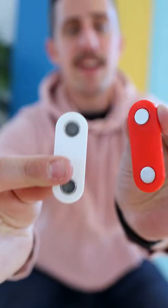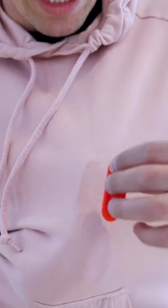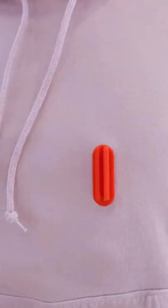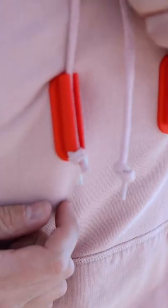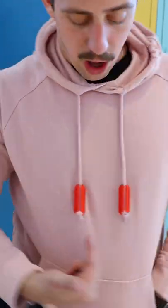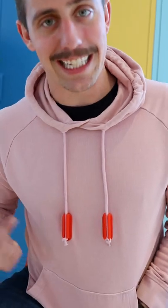This little device uses magnets. All you have to do is put one on the inside of your shirt and magnetically attach it, then do the same on the other side. Slide your hoodie strings into it and pull up, and now the strings on your hoodie will always be the same exact length.